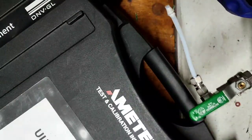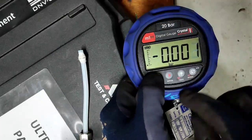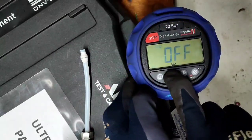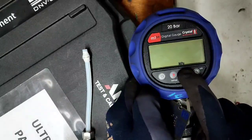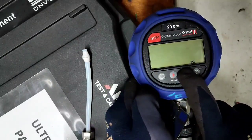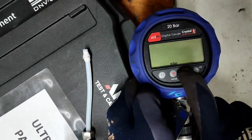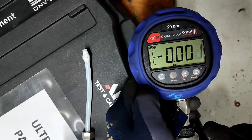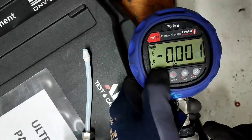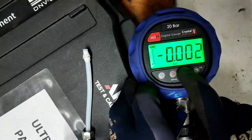Our pressure calibrator is an AMETEK. I will show you how to change the unit. Like that — you can cycle through different units. It's showing different bars — you can select the unit that you want. This button is the backlight.